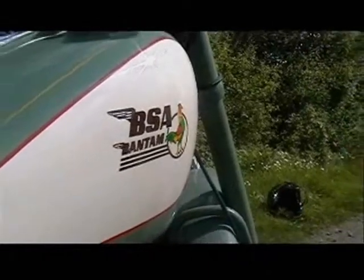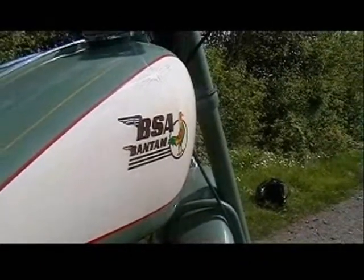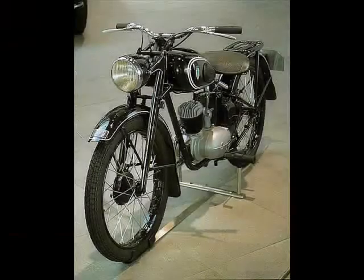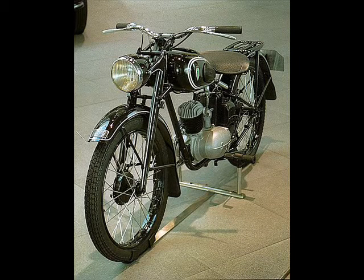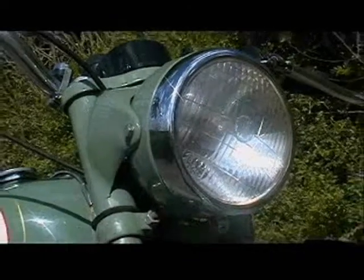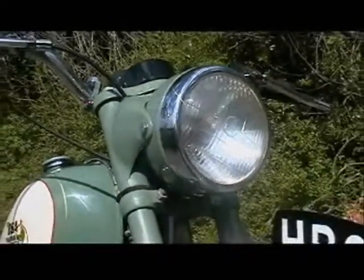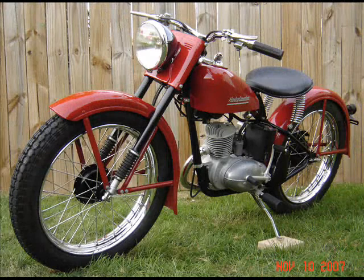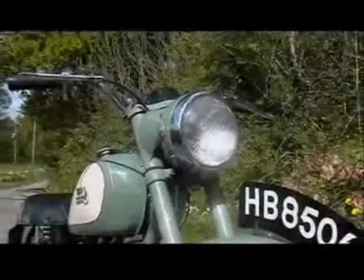The BSA Bantam holds a hidden secret: this bike was not completely designed by the British. During the Second World War, the Germans made a lightweight motorcycle called the DKW RT125. This was copied by the British and we made the BSA Bantam. This was not widely known until the Bantam's fame, as it is still considered a lightweight British motorcycle. The DKW was copied by both the British and the Americans — over in the States, Harley Davidson made a 125cc, but it wasn't so successful. Over here it was very successful and we made the BSA Bantam.